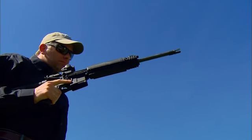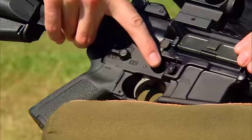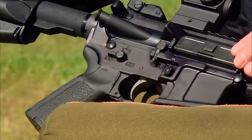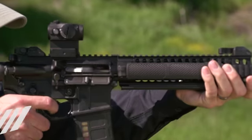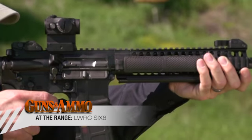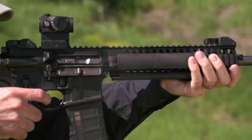The next fix was making the rifle completely and totally ambidextrous. The safety, the bolt catch, and the magazine release are found on both sides of the rifle. Whether you're right-handed, left-handed, shooting around the right side or left side of a barricade, it doesn't matter. They've also designed a charging handle that's ambidextrous.